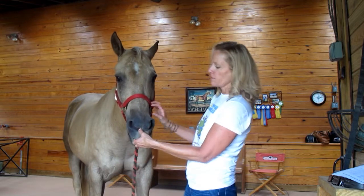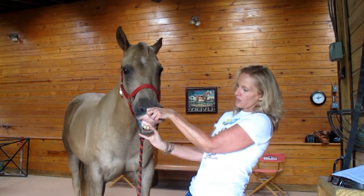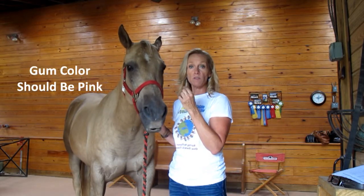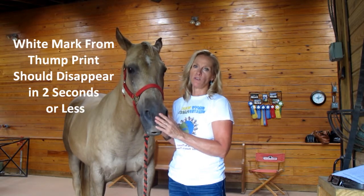Basically, you want to take your horse's lip and flip it over. It should be nice and pink. You press your thumb on his gum and then you watch for how long it takes the white mark that appears to disappear. Anything more than two seconds, you should be concerned.